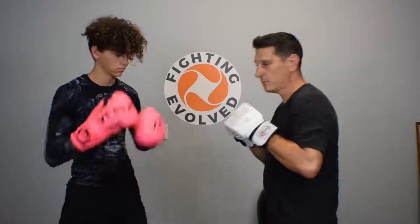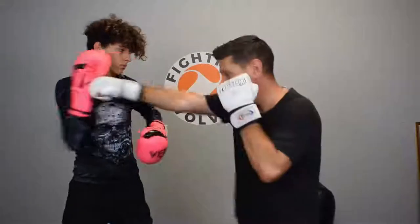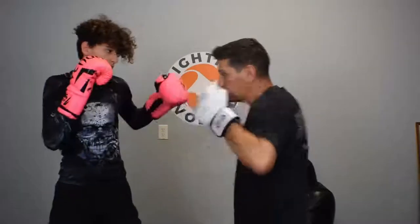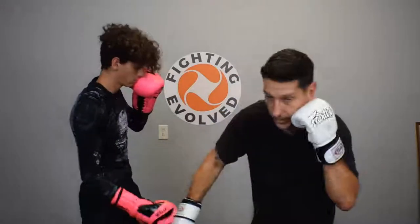So again, one more time slow: slip, slip, bob and weave, cross, hook, pull it down, cross, hook, bob and weave, overhand, uppercut, overhand.